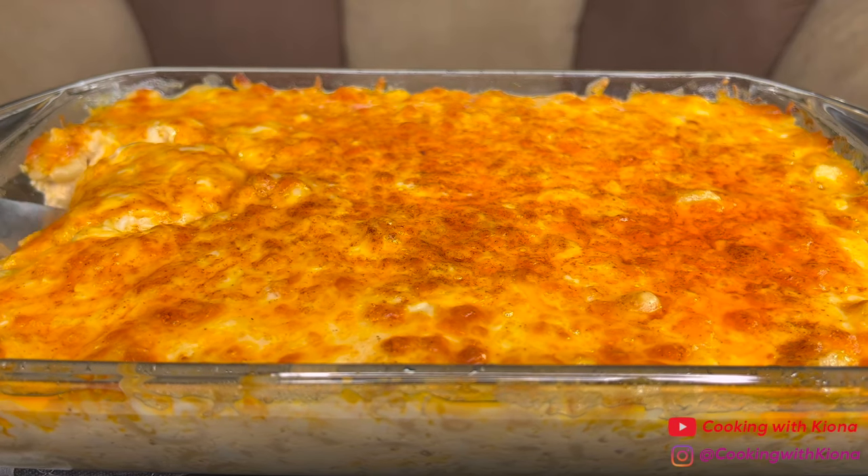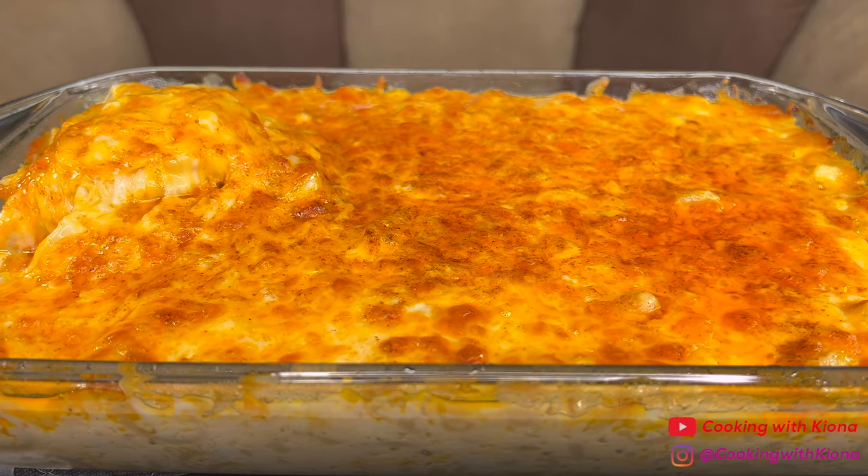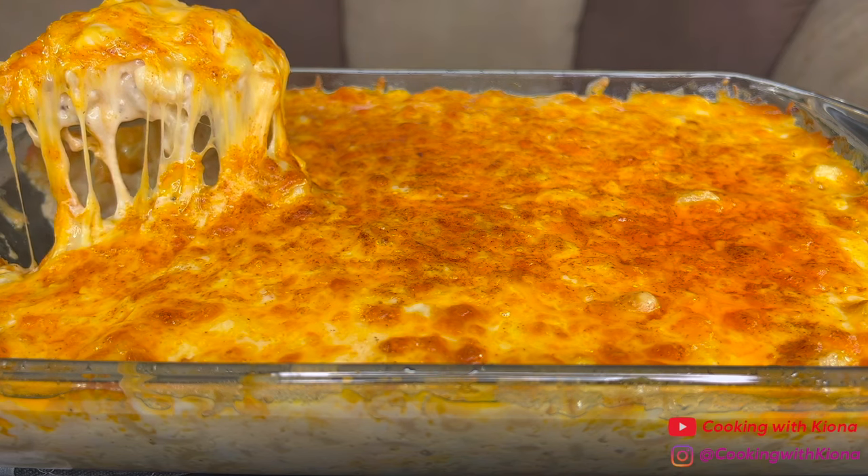Hey everyone, today I'm going to show you how to make this delicious cheesy baked macaroni and cheese, so let's get started with the video.